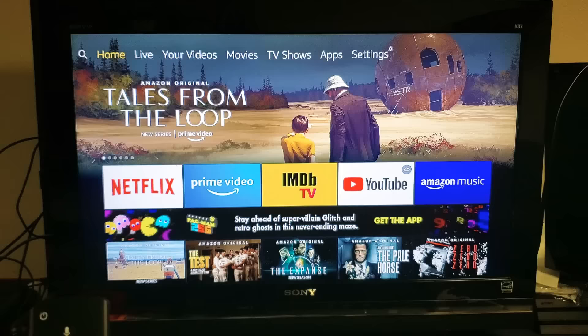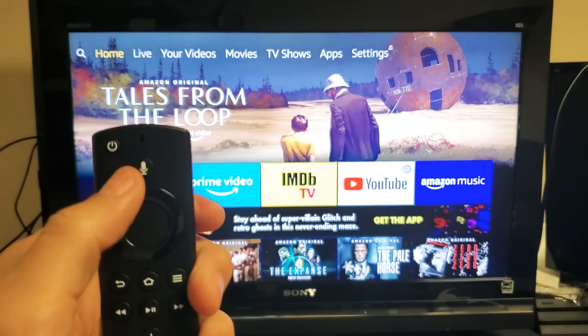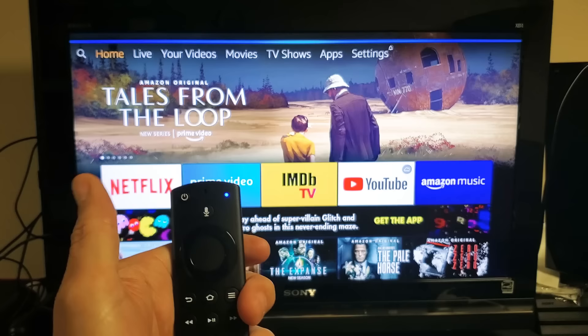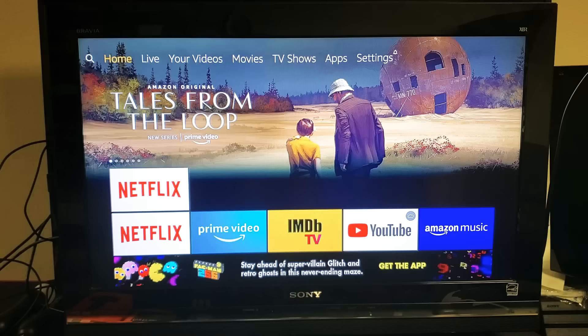The voice remote is already synced to Alexa. All you have to do is press and hold and ask something. For example, I asked: What time is it? It said 1:27 a.m. Then I asked: What's today's forecast? It said: Currently in Arcadia it's 57 degrees Fahrenheit with rain, and tonight you can expect showers.